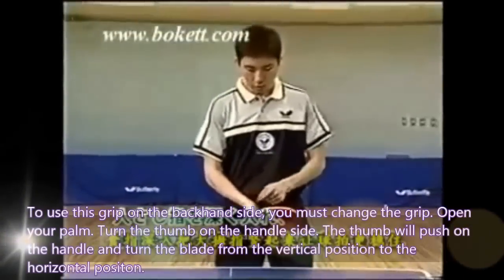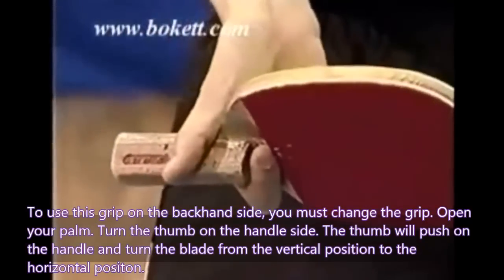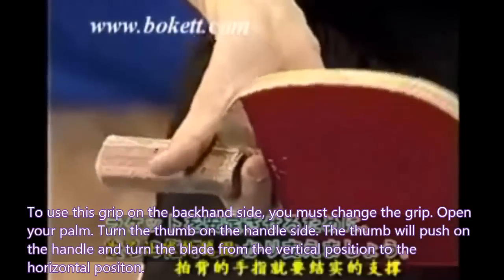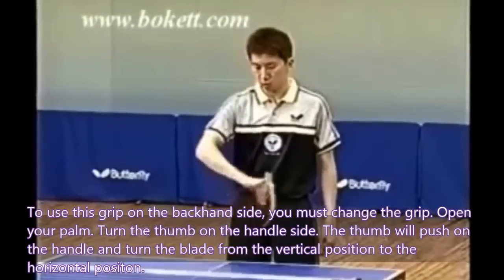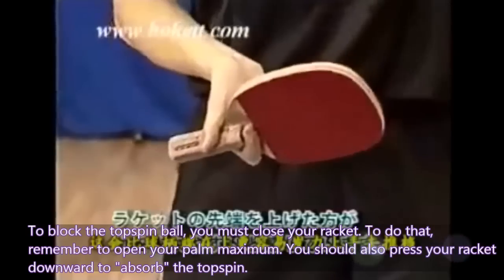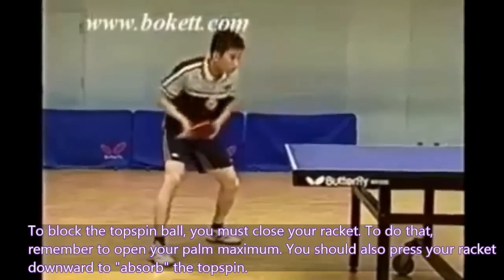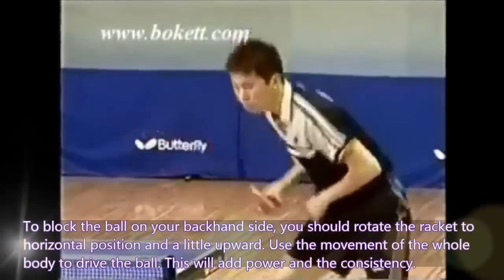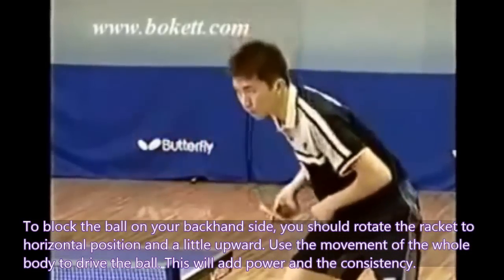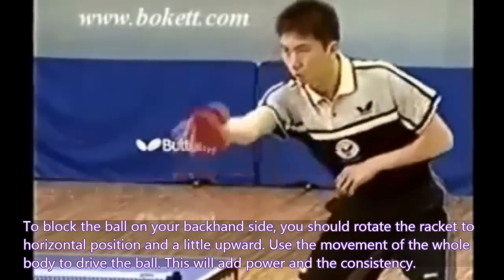To use this grip on the backhand side, you must change the grip. Open your palm and turn your thumb on the handle side. The thumb will push on the handle and turn your blade from the vertical position to the horizontal position. To block a topspin ball, you must close your racket — remember to open your palm maximum and press your racket downward to absorb the topspin. To block on your backhand side, rotate the racket to the horizontal position and a little upward, and use the movement of the whole body to wrap the ball. This will add power and consistency.